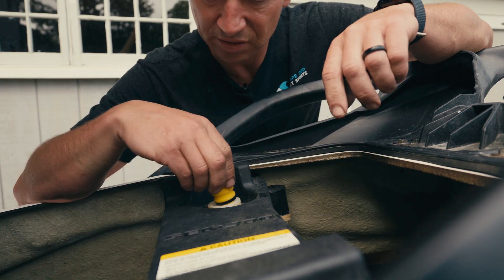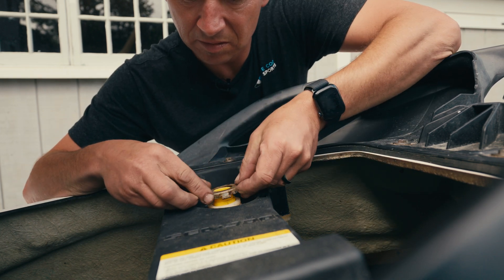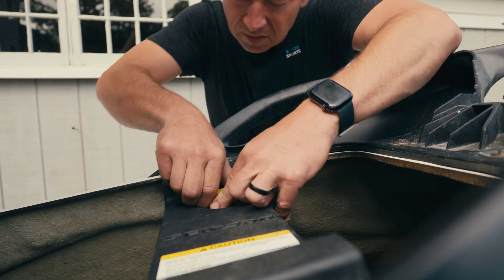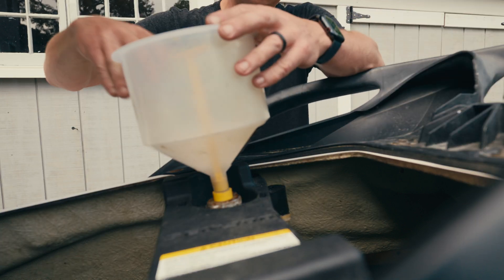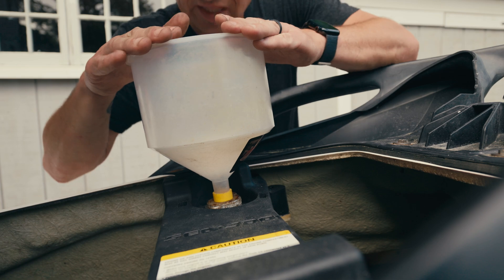I had to carve a notch to get it to fit in there. And that will fit right in there — it'll hold about a gallon.